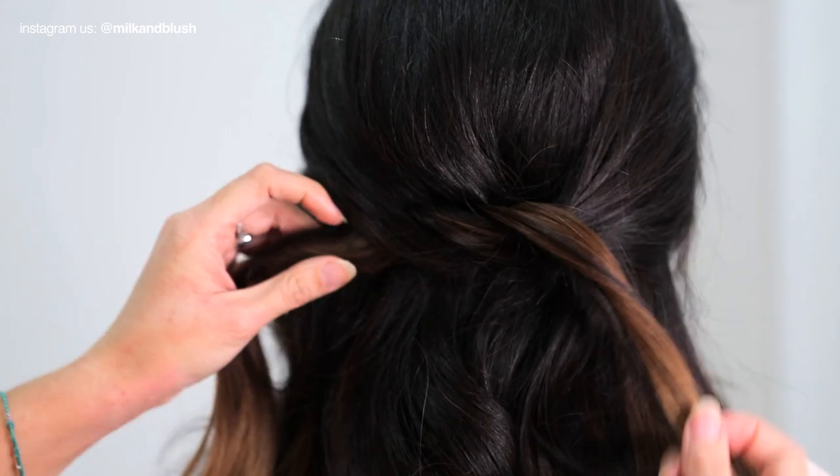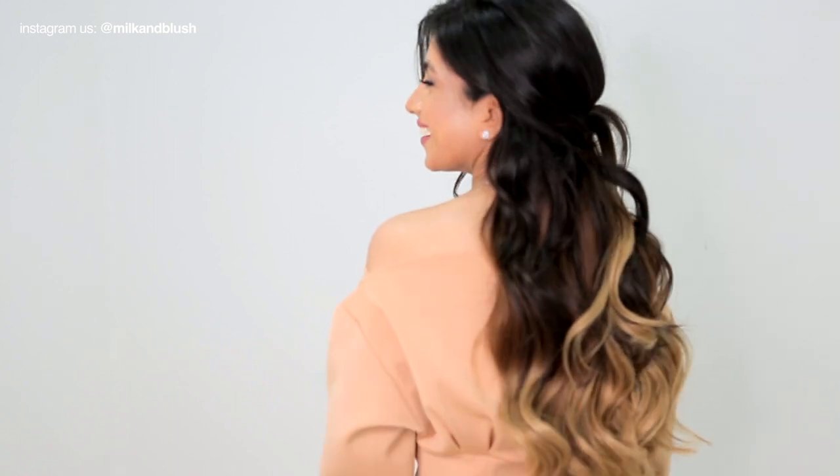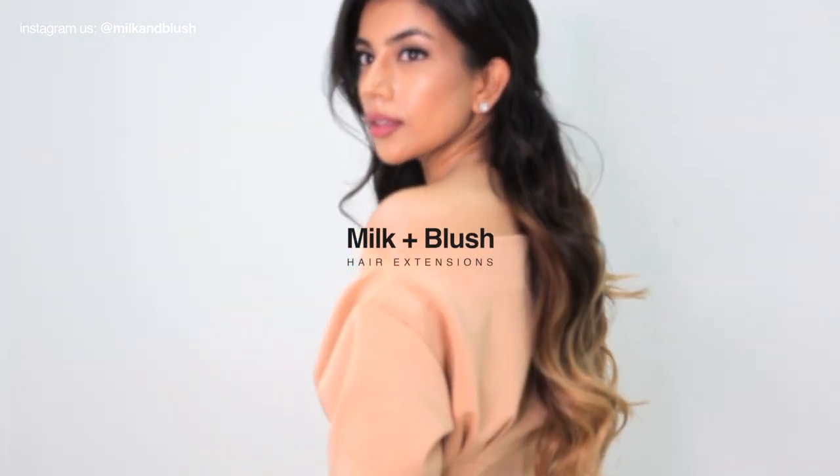We then used some texturizing spray to give the hair some extra volume and used a toothbrush and some hairspray to smooth down any flyaways and to complete the look. This is a really simple hairstyle but we think it helps to show off the color. We're so in love with this look and we hope we've inspired you to switch up your hairstyle and try one of our ombre sets. If you love this tutorial then make sure to subscribe for weekly hair hacks and videos.